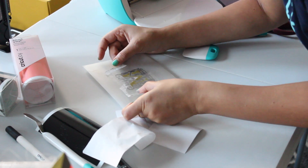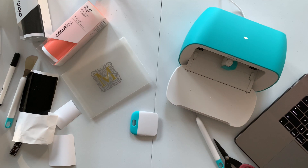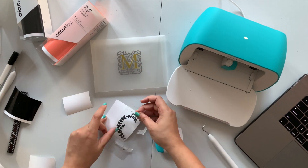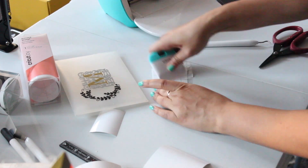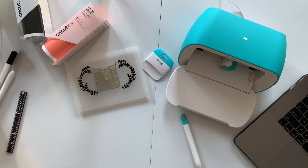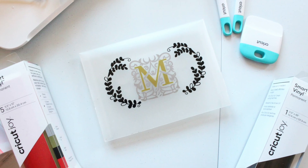Don't be impatient like me — just make sure you use your scraper tool properly to press your design on your material. I am simply loving how royal this acrylic sleeve has started to look. I have added all the layers and my project is now finally complete. I hope you guys have liked this project; it's very dear to me.